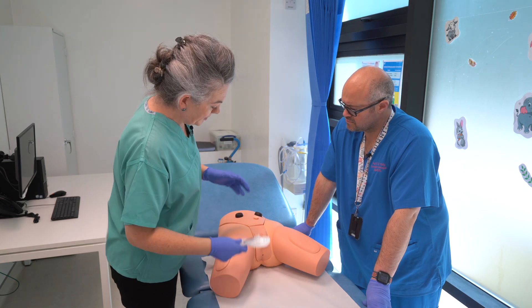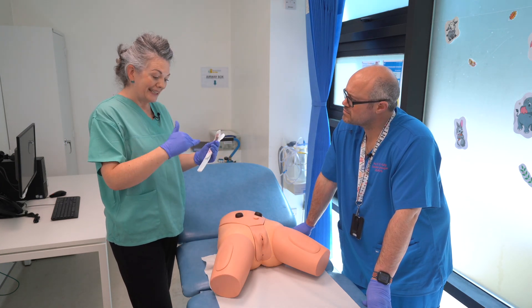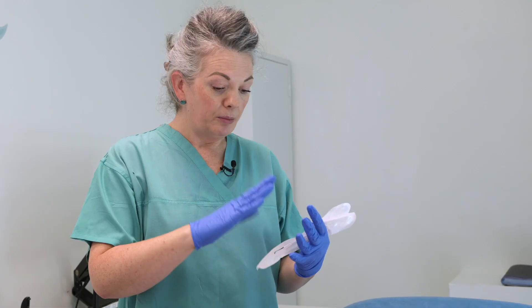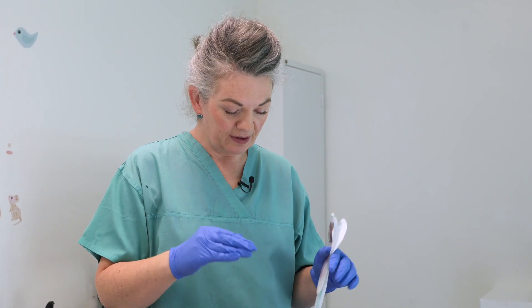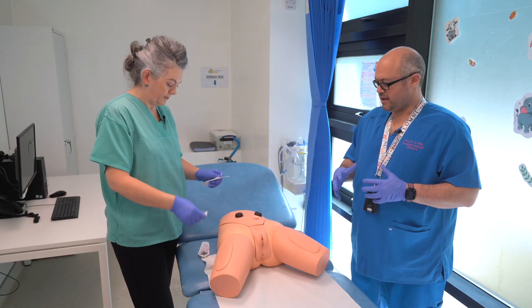For the female, similar to the male, just clean the area — a wipe, water and gauze, whatever you have. There is no need for any cleaning solutions. I'll go with the 20 centimeter catheter first.